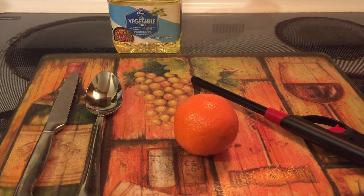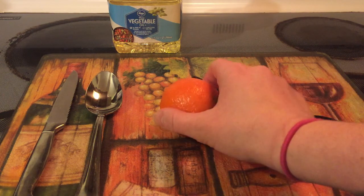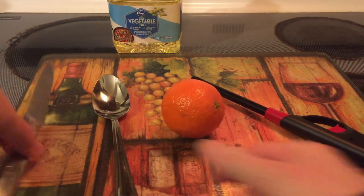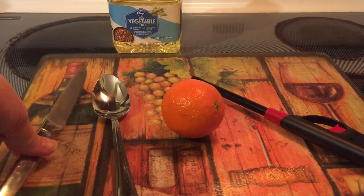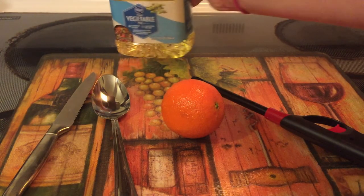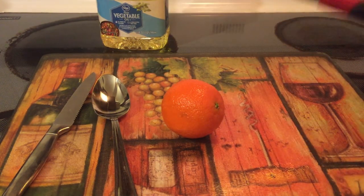So today we're going to be doing an easy DIY orange candle. The things you will need are an orange, a spoon, a knife, some kitchen oil like vegetable oil or olive oil, and you'll need a lighter to light your candle.